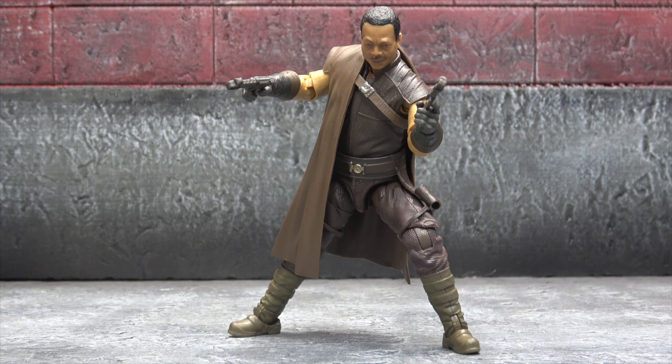Final thoughts — starting with the negatives. Once again, this figure could use more paint and washes. This is a very dirty, dusty little area these guys always end up in on the show, and yet they look like they just got their gear right off the shelf — like they just got their tax return and went straight to the outlets. There's a lot of sculpted detail that washes would really bring out — the depths, cracks, nooks and crannies. They used to do dry brushing and we used to get that; not sure why they're not doing it here.